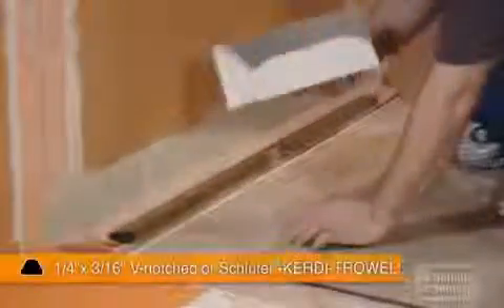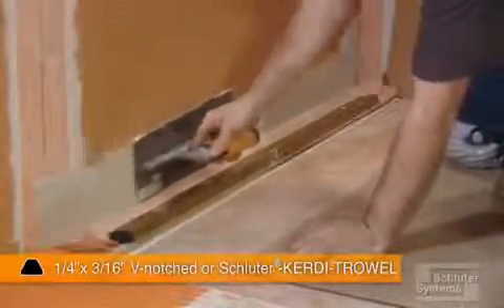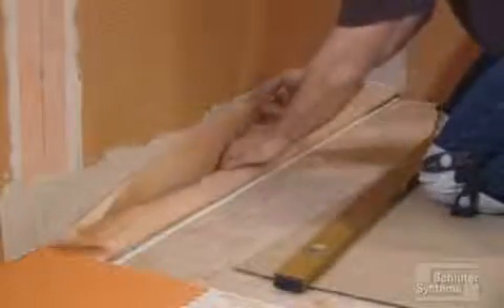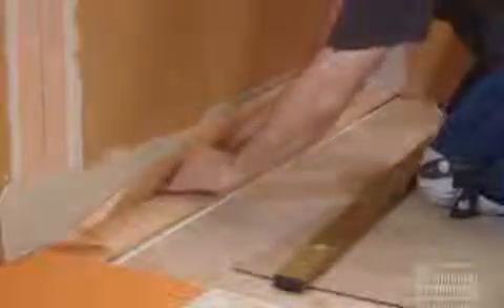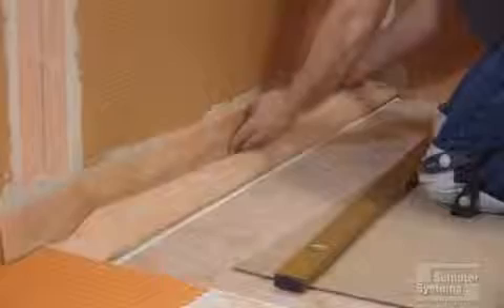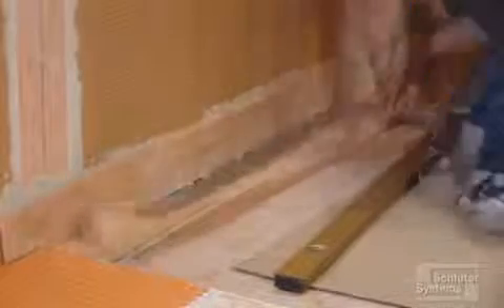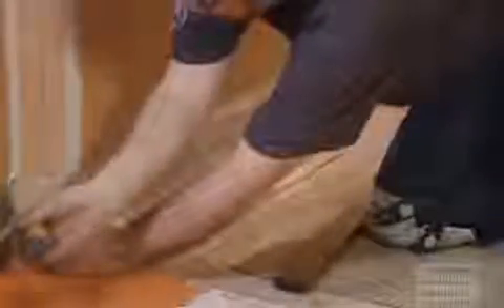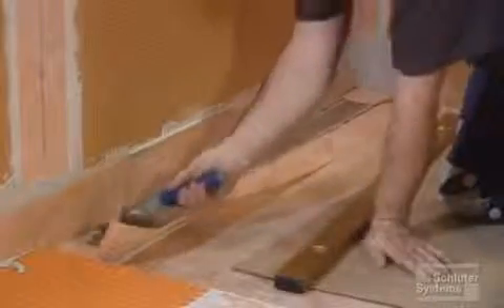Apply unmodified thinset mortar using a quarter by three-sixteenths V-notch trowel or the Schluter KERDI trowel. Solidly embed the KERDI into the mortar to ensure proper adhesion and to remove any air pockets.